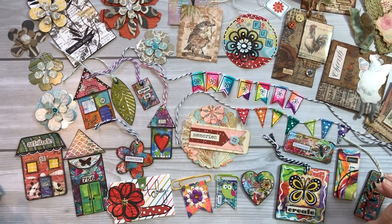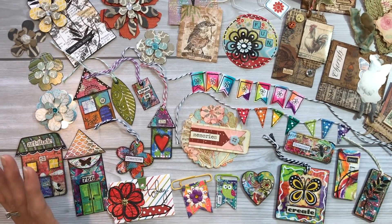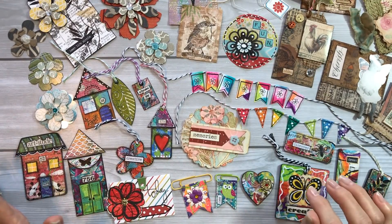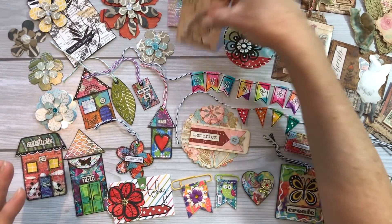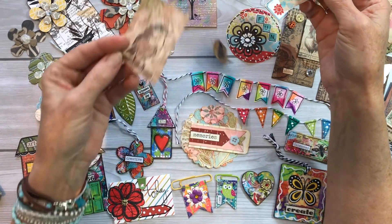I wanted to give you a quick view of how many cool things you can make with scraps. You guys have seen me do these videos along and along, so you've seen all of these items and how they're made with scraps — or things that would normally be thrown away, like an empty teabag, a used teabag.